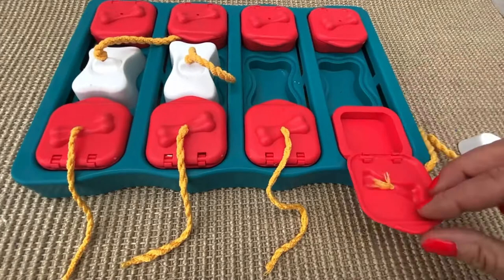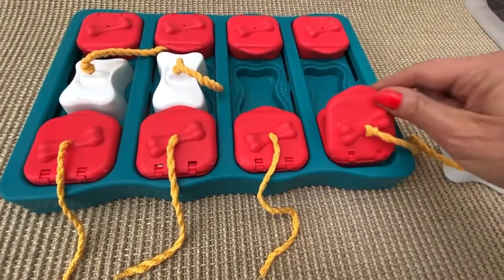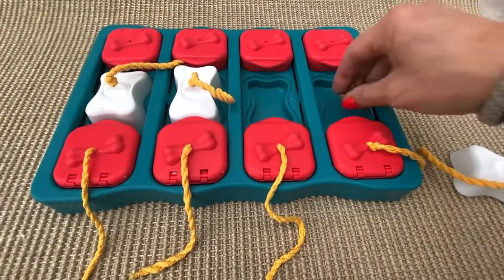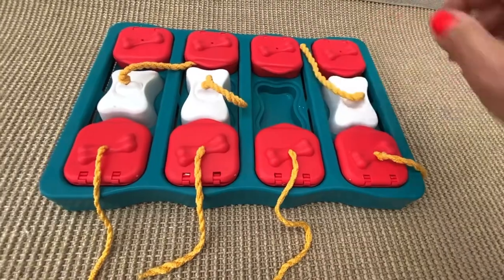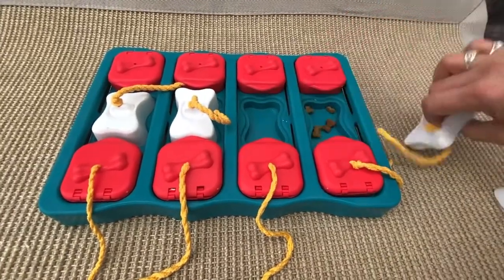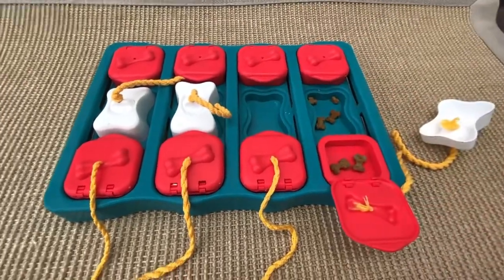Also start to put treats in and treats under. And the next step is to lock with the blocks so the dog has to remove the cups, slide the bricks, and also open the lids.